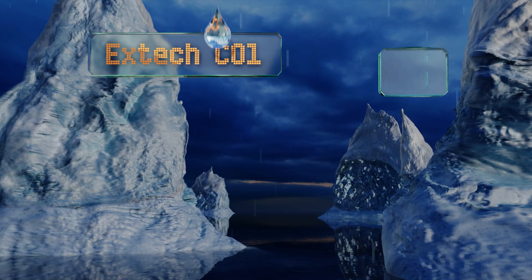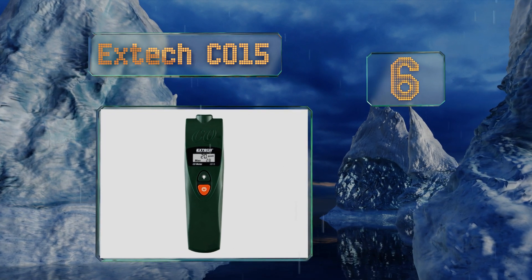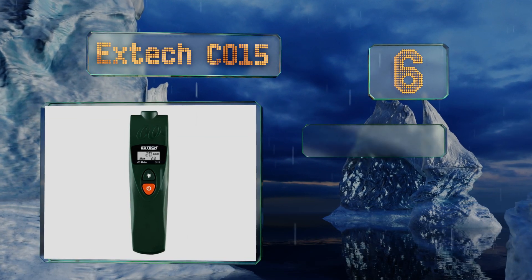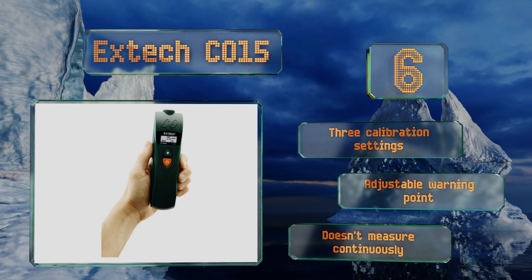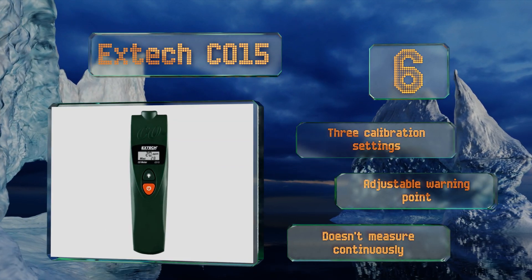At number six, the screen on the X-Tech C015 constantly shows both the current reading and the maximum parts per million it's detected since you turned it on, so you can tell at a glance whether levels are increasing or decreasing. It provides both audible and visible alarms, offers three calibration settings, and an adjustable warning point. However, note that this one doesn't measure continuously.